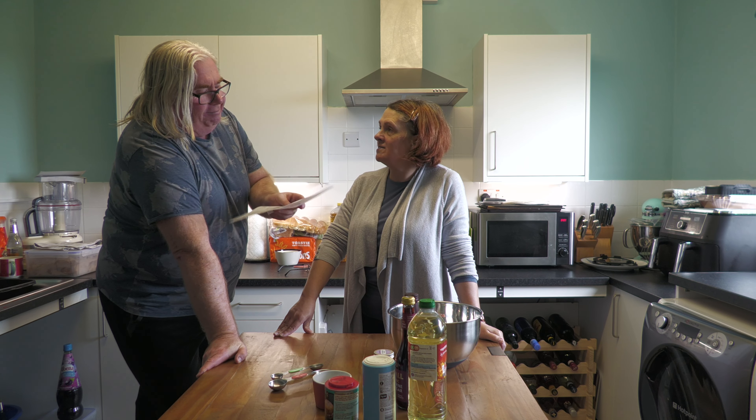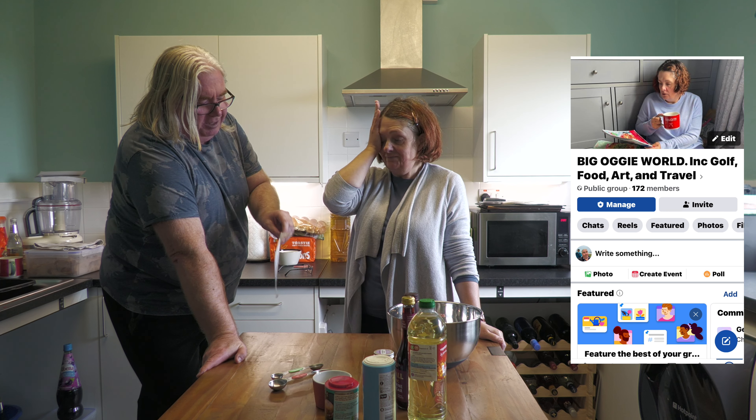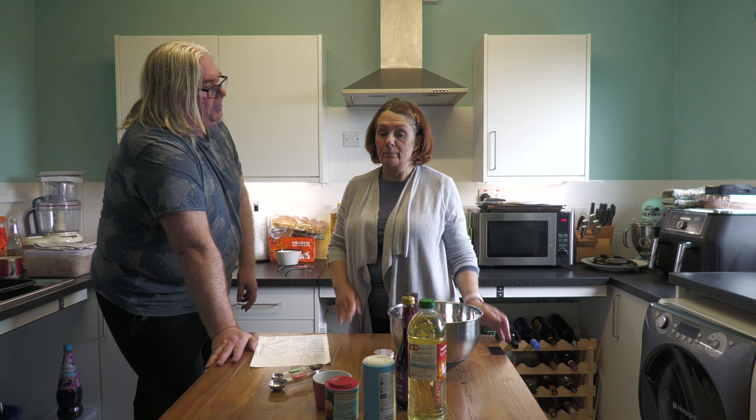Today we are going to do on Big Oggy World — welcome to Big Oggy World! Today we are going to take a recipe from Delicious Magazine. It's an old Delicious — it's one of the recipes that I've ripped out and saved, so I don't know which issue it was. If you go on Facebook you'll see a picture of me with a mug of tea ripping out all these things in our Facebook group. So this is from an old issue but it's going to be a great recipe.